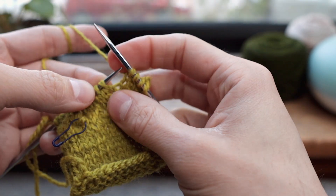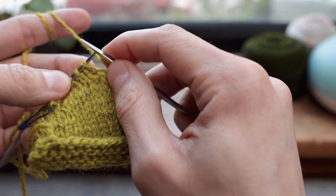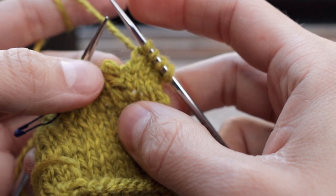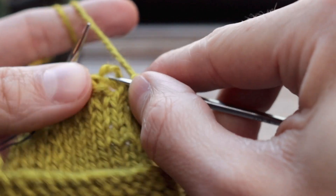I do this technique whenever I'm only a few rows down. I wouldn't necessarily want to drop all the way down and fix it with just my needles, but you could. So here I'm just going to take that stitch off my left hand needle and then just intentionally drop these stitches.